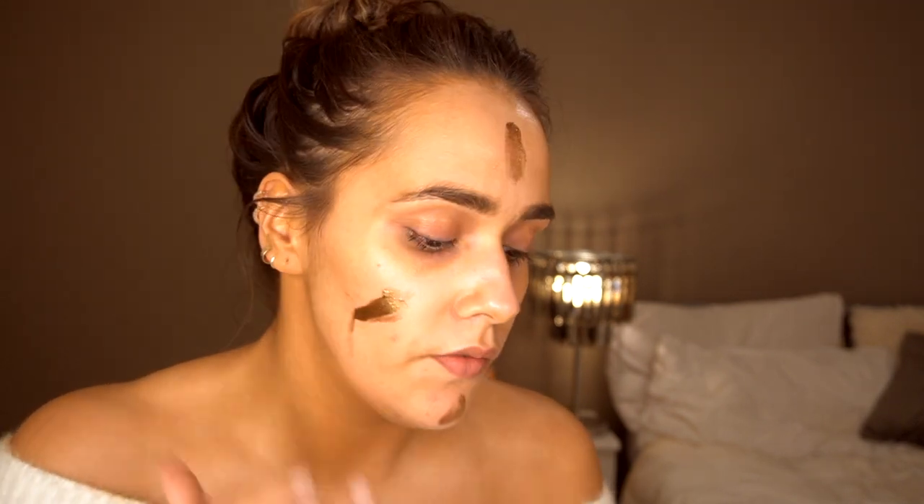I've just applied my Nivea Q10 anti-aging cream, and then I'm going to go in with the Bondi Sands gloss and just apply this to my face. This is just going to provide a really nice base for the foundation, and it is quite a thick texture, so a little bit blends quite well all over the face. I'm just going to take my hands and blend.